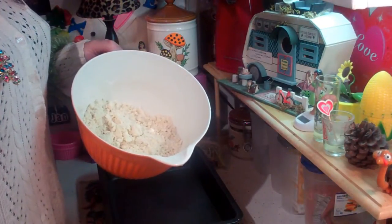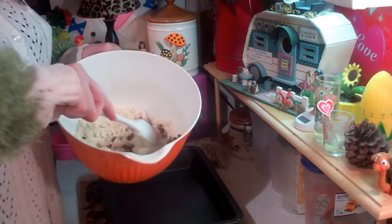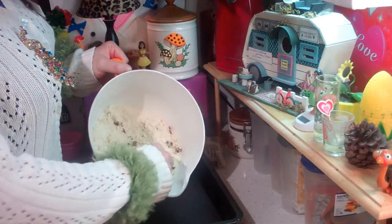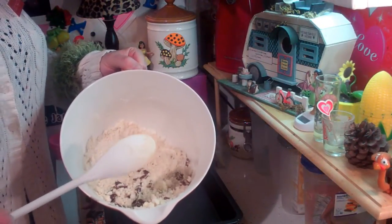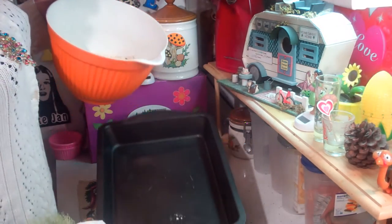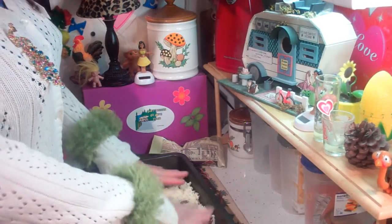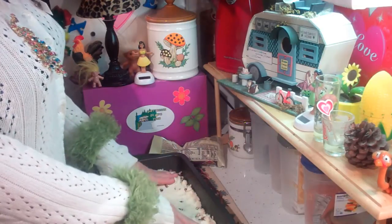Here's the flour mixture that I mixed up - it kind of looks like coarse crumbs. I've added 1/3 cup of chopped pecans right on in there and just mixed it up so they're all throughout. I've got a 13 by 9 baking pan here - it's ungreased - and we're going to pour this in and press it out into the bottom of the pan to make one nice even layer, with a little lip up at the top.